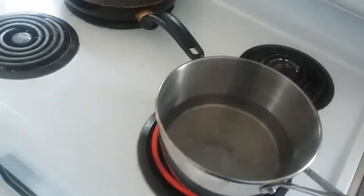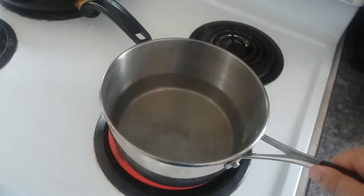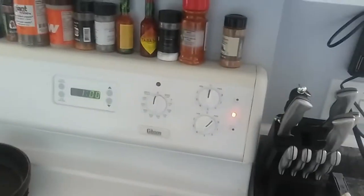First things first, we're going to put some water in here to blanch the broccoli. Don't need a whole lot. We're going to turn it up to high and bring it to a boil.